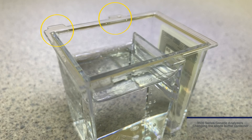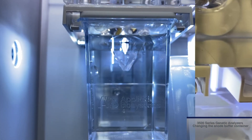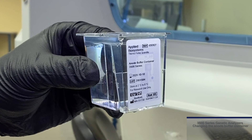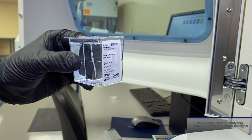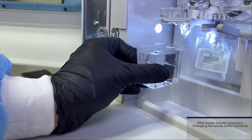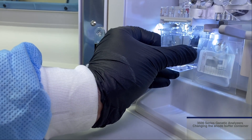Note the four plastic feet that stick out on the sides of the ABC. These correspond to four ledges on the instrument, and the ABC rests on these ledges to keep it in place. Position the container so that the RFID label is facing the instrument for proper installation. Line up the ABC so that the front feet are just in front of the front ledges, then raise up and push back so that the feet are resting on the ledges.